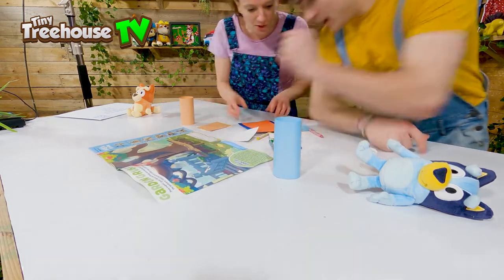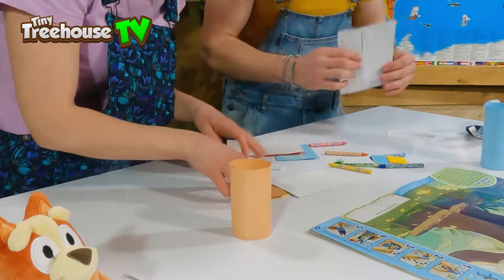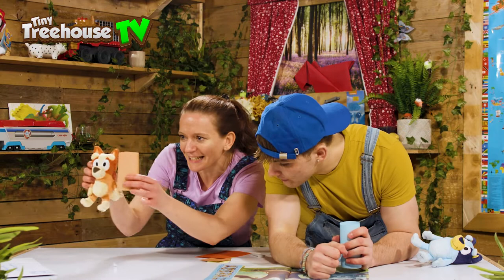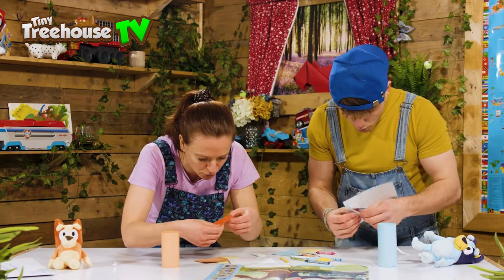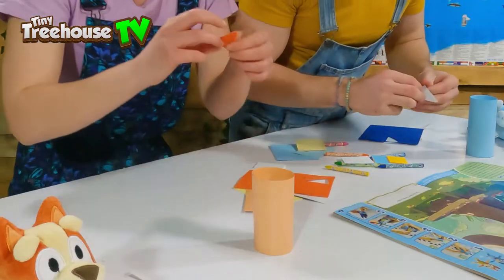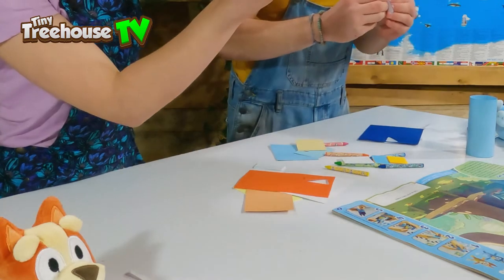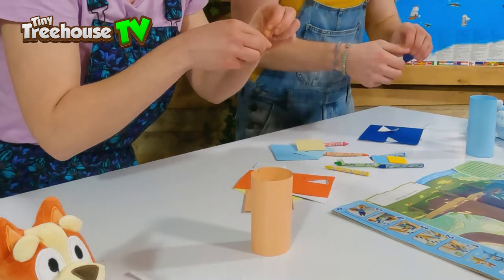Okay, so we need to stick on the ears - the ears are here. Let's see how these work. So we stick them on the inside of the cylinder and then we'll have the ears like this. There are triangles - the points of the triangles are the ears. So where do we stick this? We think we stick it at the top here so we have the ears like this. One ear just like that - it's looking good already!